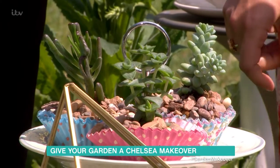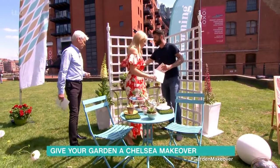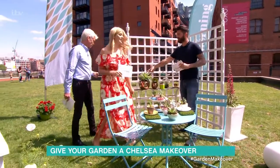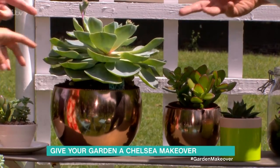These start at about a pound per pot. You can dress them up in cups and saucers, as you see here. Behind you, we've got the Big Daddy, which is almost ten pounds. So this is an Echeveria — very architectural.